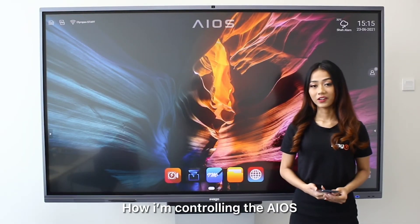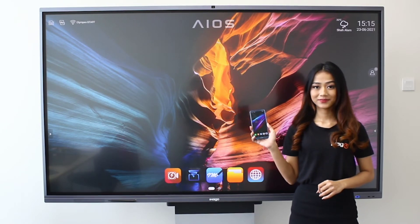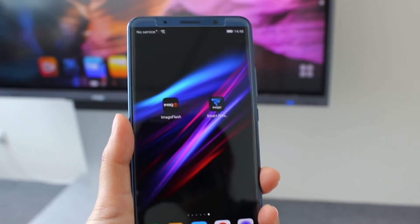Now let me show you how I'm controlling the Eros using my smartphone. The Eros is pretty easy to use.